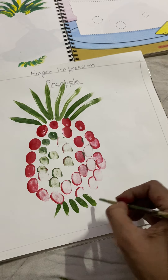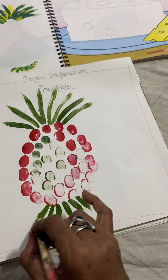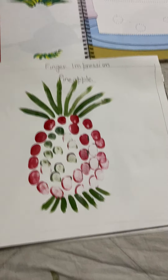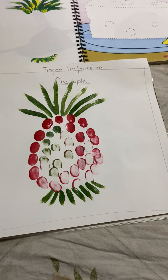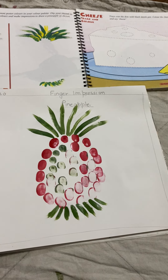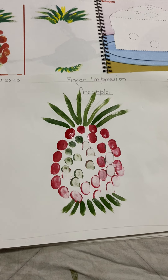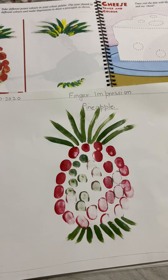Okay children, I hope it is easy. Now you can use your watercolor, your tube color, or your fabric colors — whichever is easy and available near your house or if your parents can bring it.